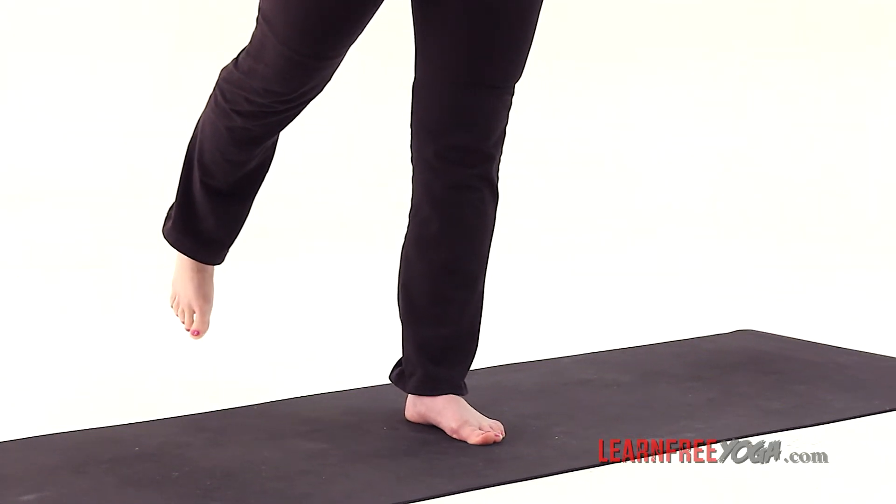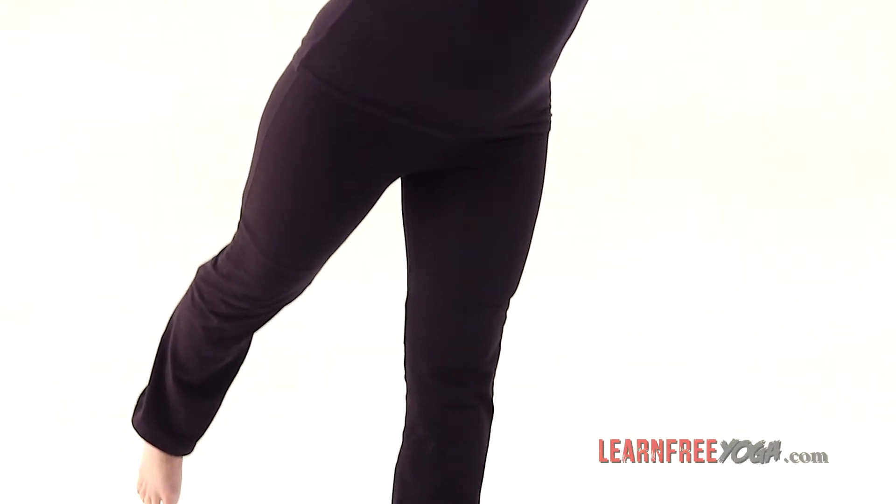Changing sides — the opposite leg extends to the arm that's reaching up to the sky. It's a pretty good core workout too, because you have to really hold on to your core to help you balance there.